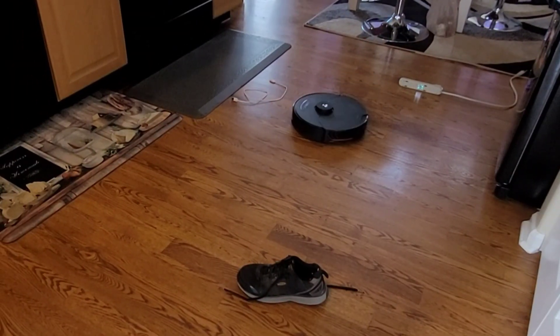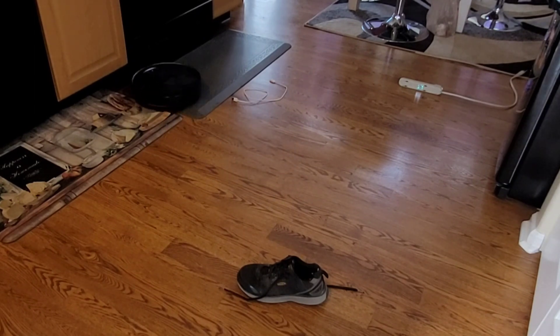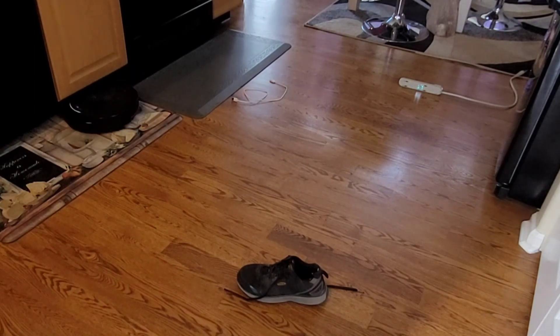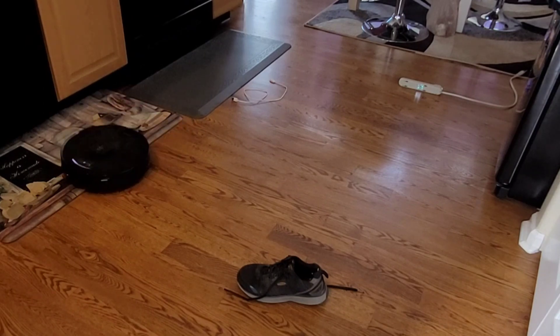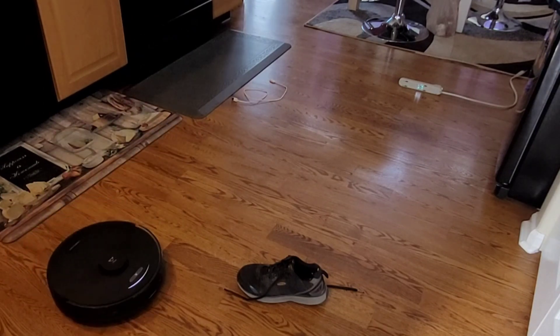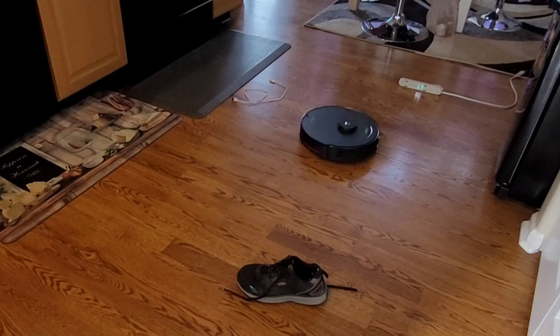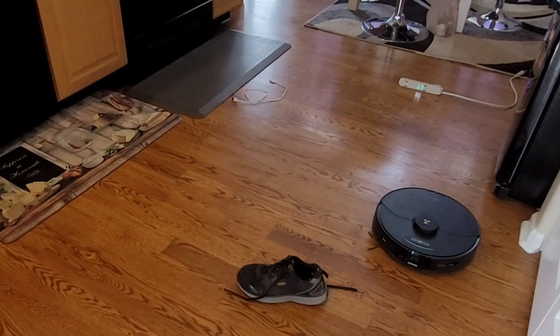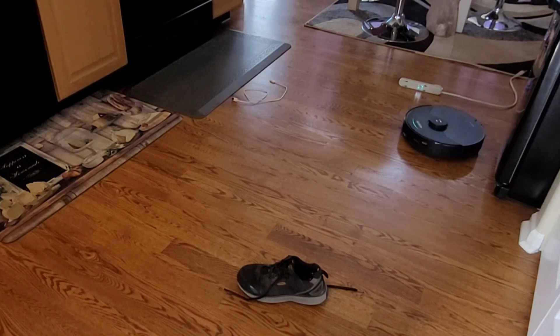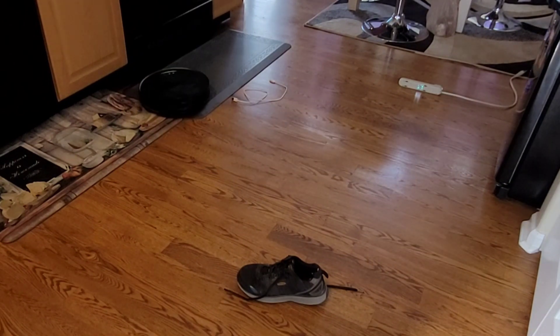It did a lot better with the light-colored objects. So if you like the S7 Max V, make sure you give it a big thumbs up — it is really trying its best to avoid all the obstacles I throw at it. I know this is a tough challenge for any robot vacuum. What do you guys think? Are you going for the Roborock S7 Max V or the Omni X? Let me know down in the comments — I know they're very similar in price and features.